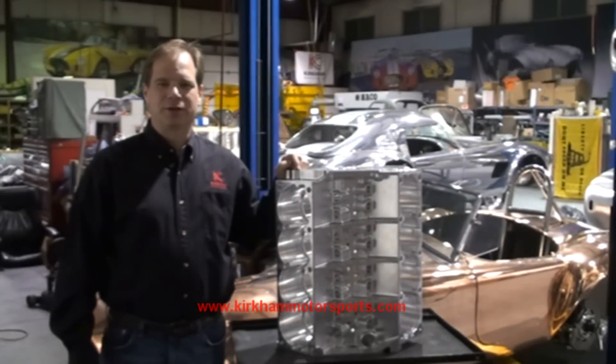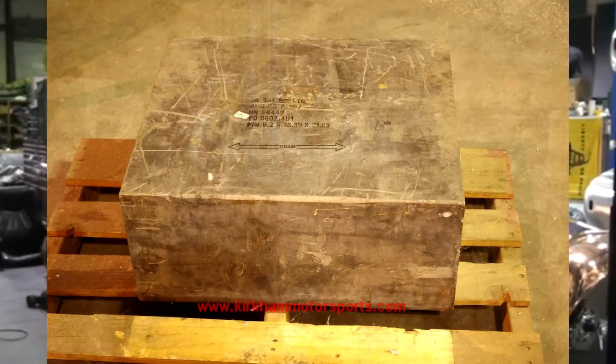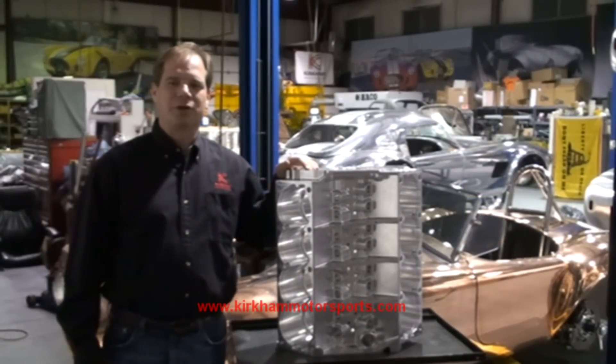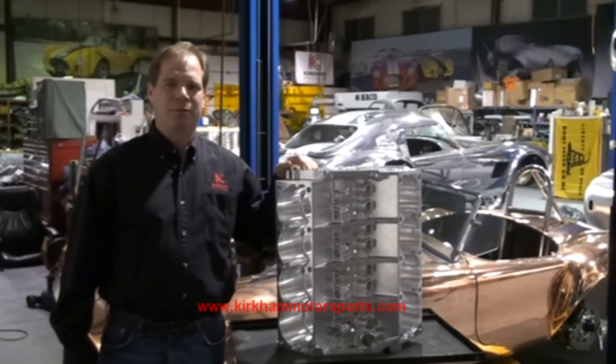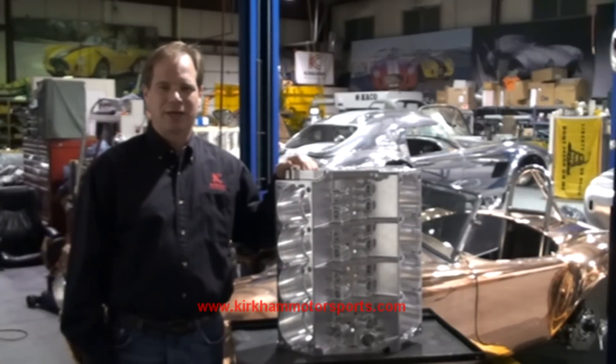Hi, my name is David Kirkham. I'm the president of Kirkham Motorsports. Welcome to another edition of Kirkham Motorsports University. Today we're going to show you how we take a 386-pound billet block of aluminum that we had custom forged for us and turn it into this beautiful 427 FE billet aluminum block. We machined it from a solid block of aluminum and we're going to show you how we did it. Thanks for joining us.